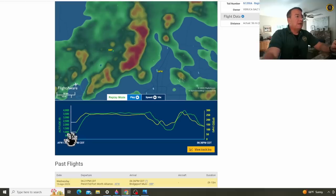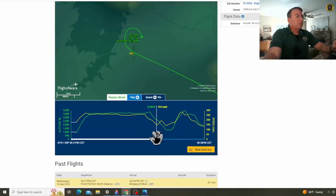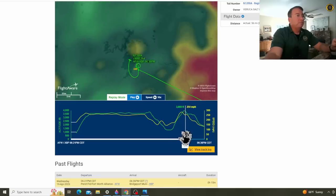According to the FlightAware data, the short 15-minute flight departed from Perot Field, Fort Worth, Texas, climbed to an altitude of about 3,600 feet. Looks like they went underneath some weather at about 250 miles per hour, and then circled over the Bridgeport Airport, descending to 1,300 feet. The field elevation there is about 800 feet, doing a pass down the runway at only 150 to 160 miles an hour, climbed right up to 4,000 feet at 265 miles an hour, and then proceeded just north of the airport, doing a left-hand turn, losing speed and altitude, and then dropping off radar right about there.